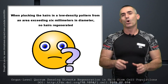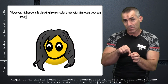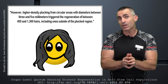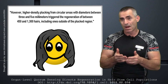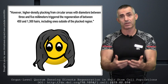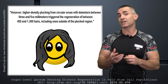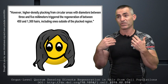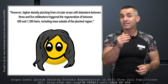Here was the trick: when they plucked the 200 hairs within a three to five millimeter circle, the body responded to that area by producing up to 450 to 1,300 extra hairs. The body tried to compensate, essentially producing even more hair so you couldn't pull it all out — at least in animal models.